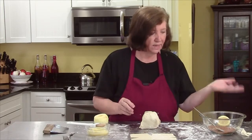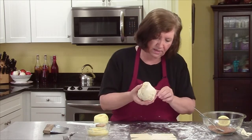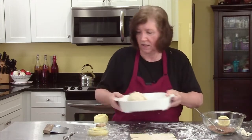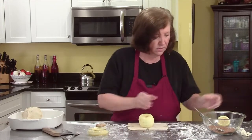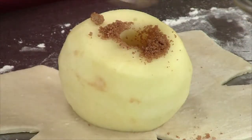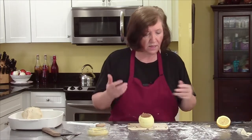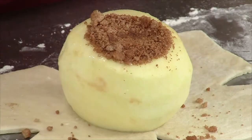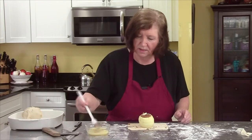If you really want to get creative, you can take another piece of dough and cut out little leaves to put on here, but I'm not going to get that fancy today. I'll put these in a baking dish and do the other one. Cinnamon sugar down the middle — if you wanted to, instead of just cinnamon sugar, you can put raisins in here, you can put nuts in here, whatever you like. I'm keeping it simple today. Just a couple of dots of butter and egg wash.